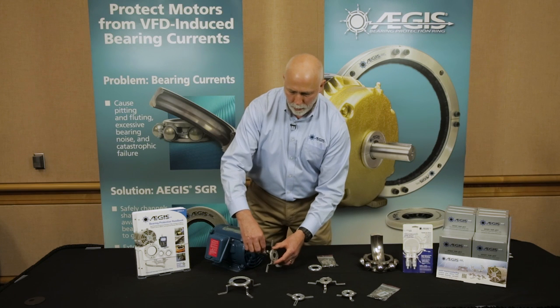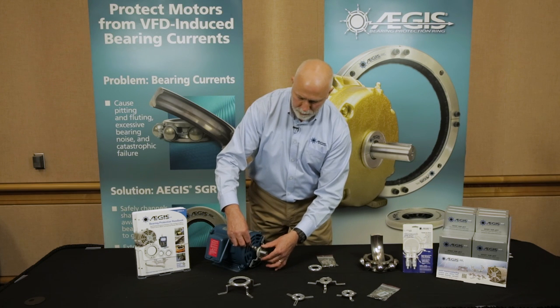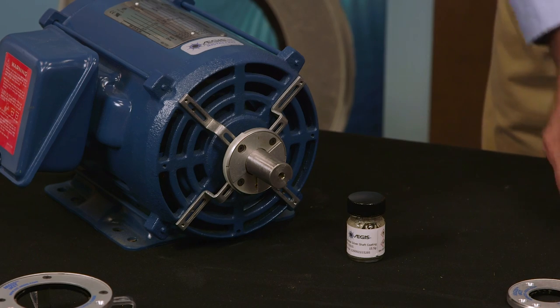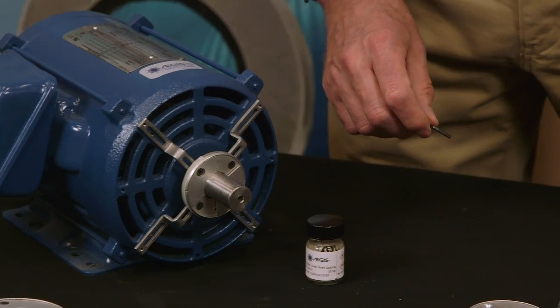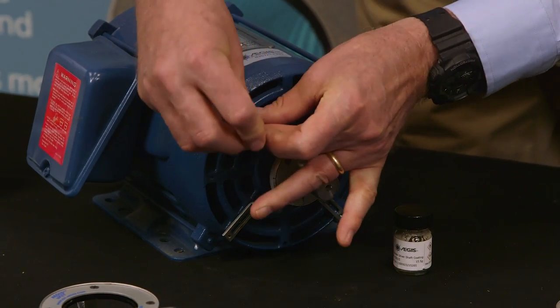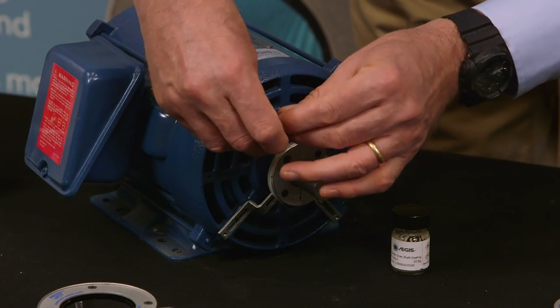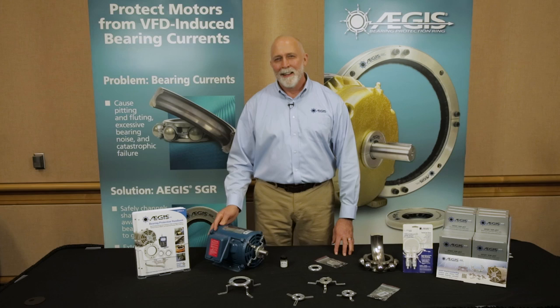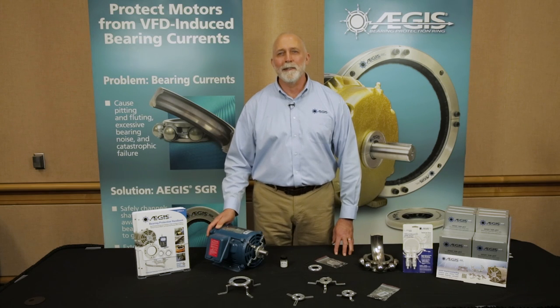We're going to slide the ring over the motor to match the holes that have already been drilled and tapped into the motor end bracket. Using the Allen wrench that comes with the kit, we'll select the screws and tighten the ring onto the motor. Now with the Aegis bearing protection ring installed, the motor is protected for its normal service life.